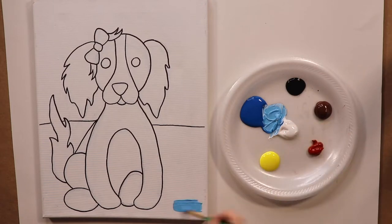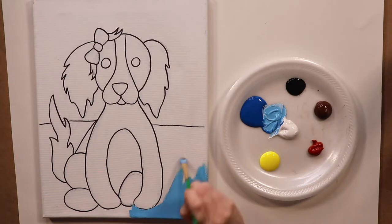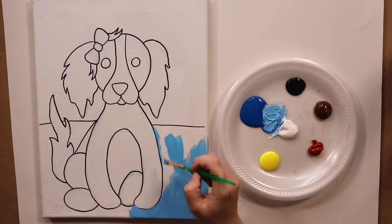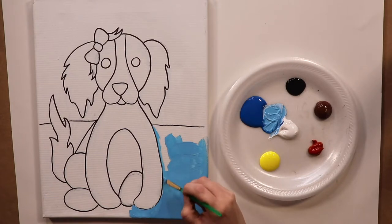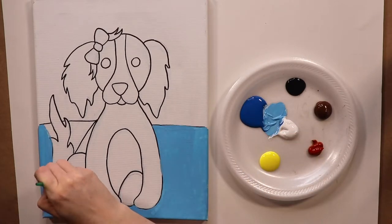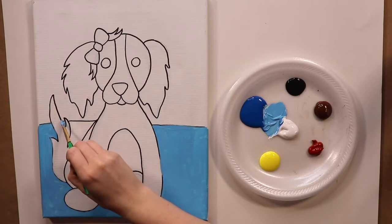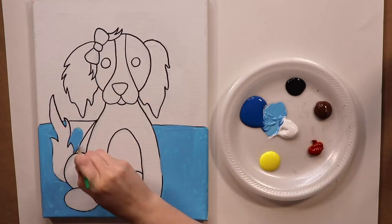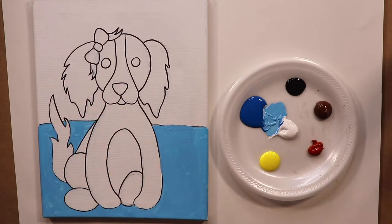We're ready for paint. I'm going to start with the background. The floor that the dog is sitting on, I'm making a nice light blue with blue and white, but this could be any color that you like. If you like pink, you could mix some red and white together; if you like green, you could do blue and yellow. Any color you want for your background, you can customize this painting as you like. Make sure you get into all these little ins and outs. There are a couple tricky parts around the tail area — if you want to switch to a smaller brush to get into these teeny tiny little spaces, feel free to do that.